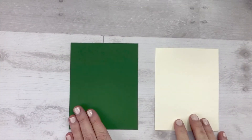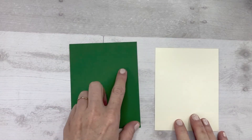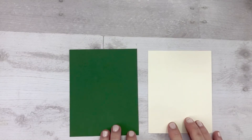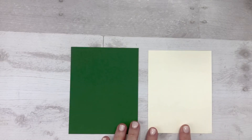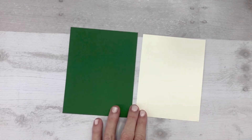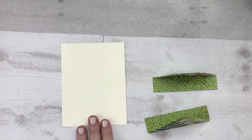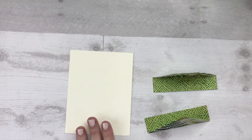For the base of the card, cut a piece of Garden Green card stock four and a quarter by five and a half. Then cut a piece of Very Vanilla card stock four inches by five and a quarter. Set aside the base of the card — first we're going to work on the inside piece of the card, which is the Very Vanilla.